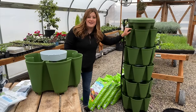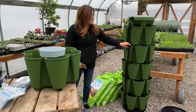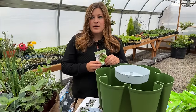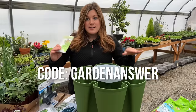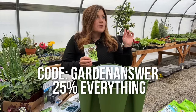This whole setup right here — the original five-tier with the automatic watering system — to enter you just comment below this video on YouTube and we will pick a winner in about a week.